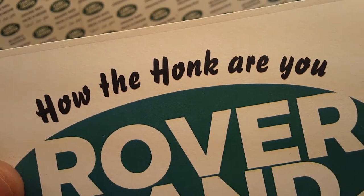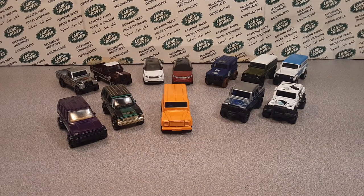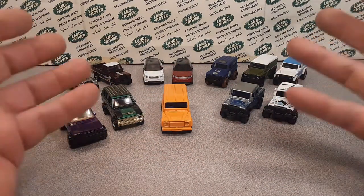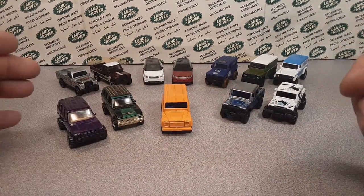Welcome to Roverland, this is your friend Dano. I'm going to be doing a series of videos covering all the models from a manufacturer. Let's see how this goes — I may do a playlist or not. But here we go — voila! These are all the Land Rover models from Hot Wheels.